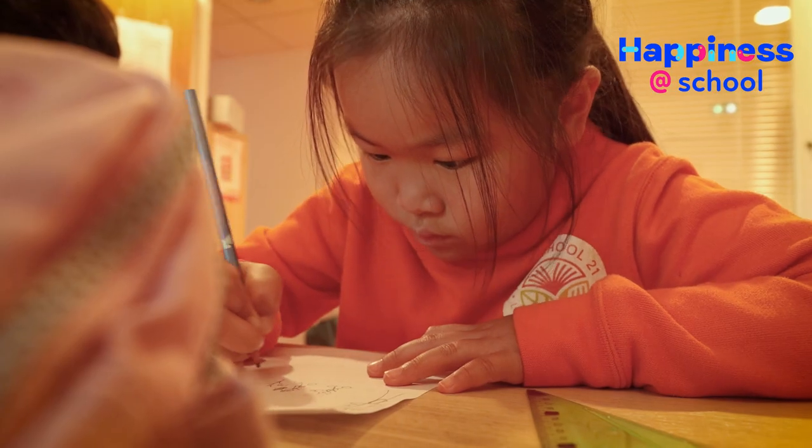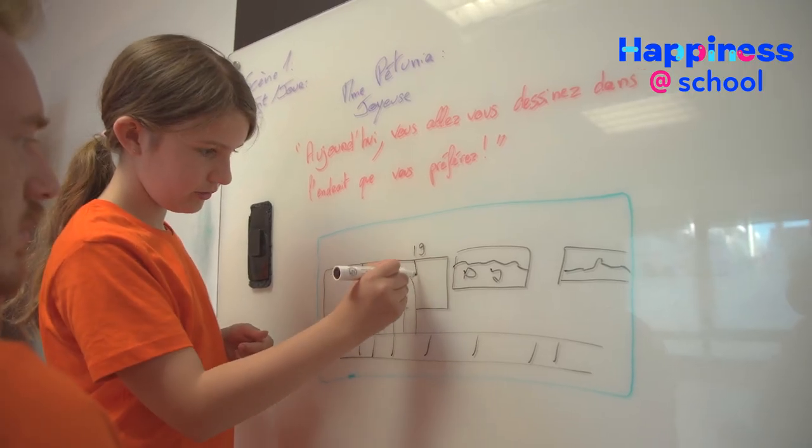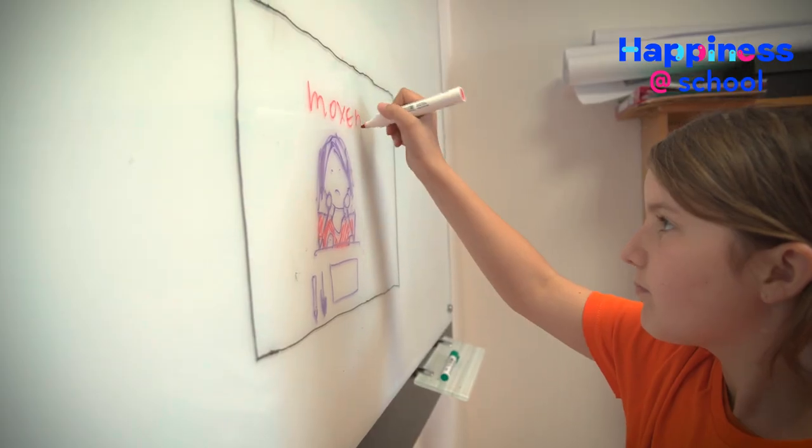You can draw each shot and make a storyboard. This preparatory work will allow you to preview the film in your head and to understand what is possible and impossible to film.